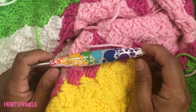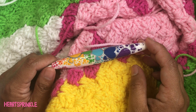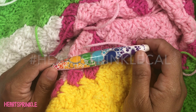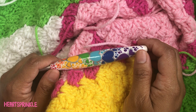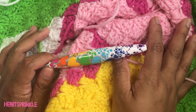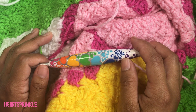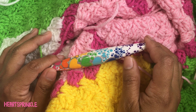Alright everyone, that's the end of week three. I hope you enjoyed this video. Please let me know in the comments down below what you think of the cowl so far. If you share a photo, please tag me at Heart Sprinkle and use our hashtag heart sprinkle cowl. Don't forget you can join our project at any time and join our group page — it'll be linked down below. From now on the project will fly by because we are decreasing on the sides and each row will seem like you're going through it faster. I can't wait to get started with you guys in the next week's project. Don't forget to rate, comment, and subscribe and I'll see you guys next time.